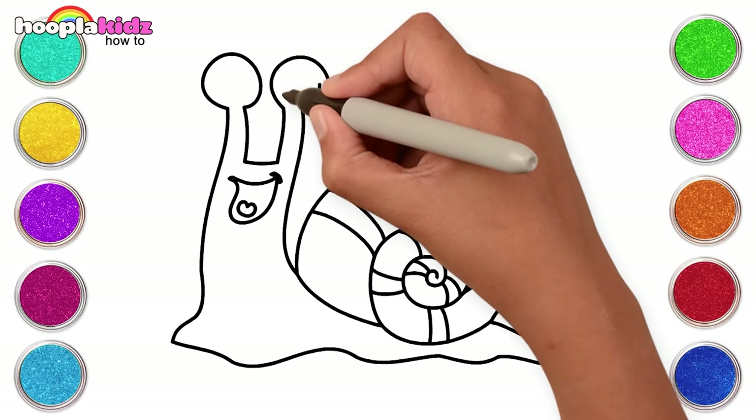Dark blue, purple, green, pink and red for the lime. There you go! Our snail is ready to roam in the rain.